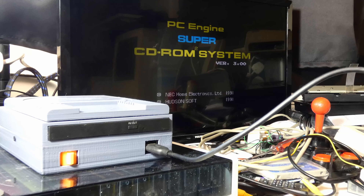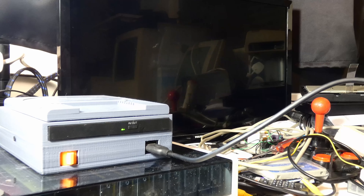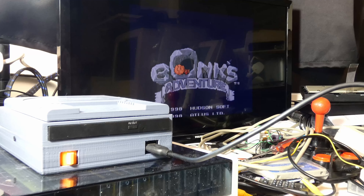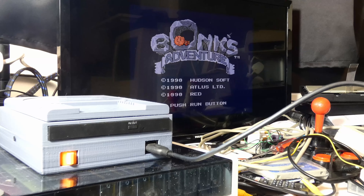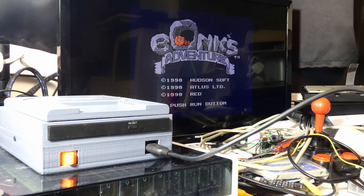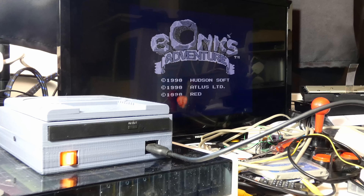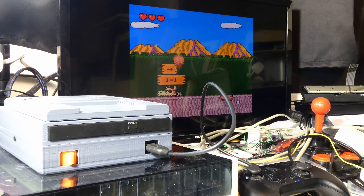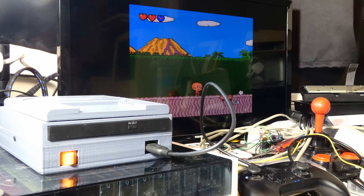This comes from something I saw online. I was searching for something PC Engine related and ended up on the website of a company called PCE Works. They do a bunch of re-releases - they take an existing old retro game and re-release it on another format, not necessarily a modern format. For instance, this is Bonk's Adventure, which was originally a HuCard and they've released it on a Super CD.